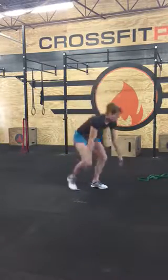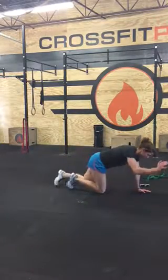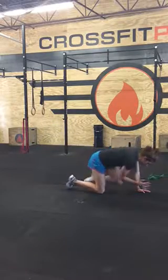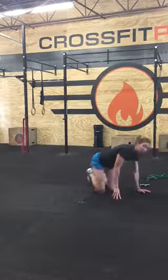Then you have booty kickbacks. You can do a tiny plank, elbow to knee, and then extend. Bring your glute, your low back, and your shoulder.